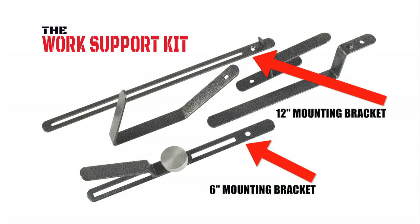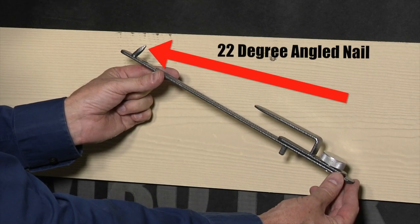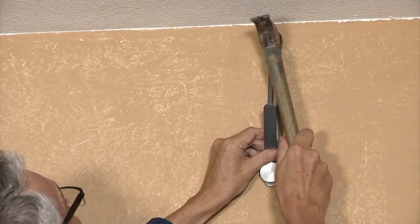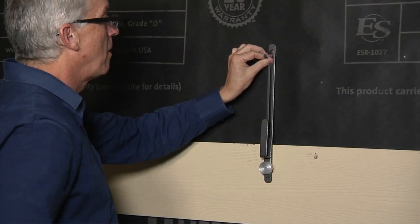Choose either the 6-inch or the 12-inch mounting bracket depending on the size of the materials you are installing. The mounting brackets are also reversible. On one side there is a built-in 22-degree angled nail that is used most commonly for installing crown molding, or you can flip the mounting bracket over and use the beveled hole with your own small screw or nail to attach the bracket to the wall.